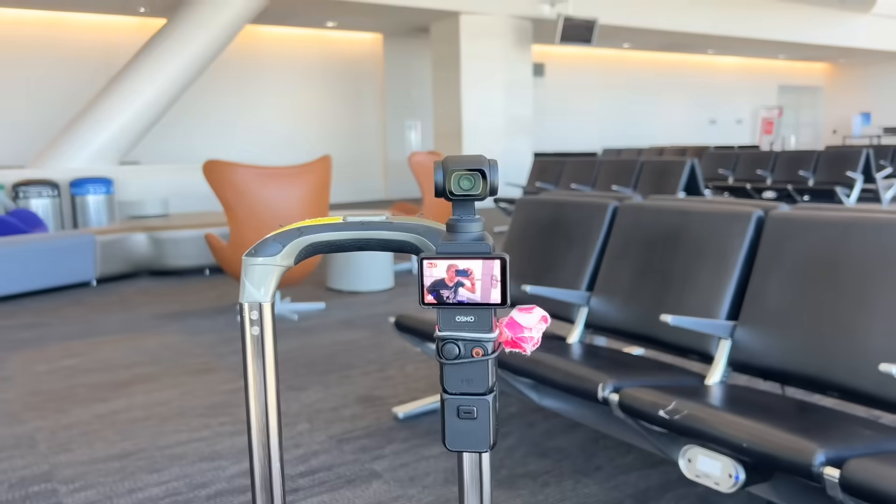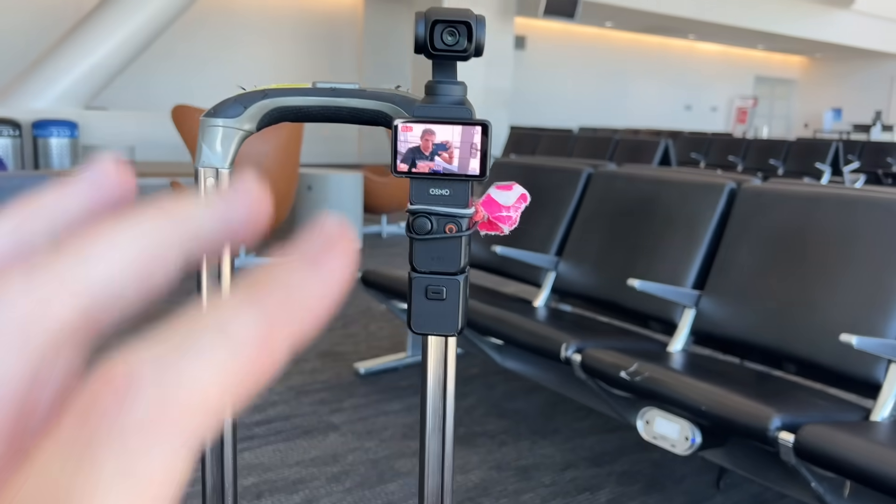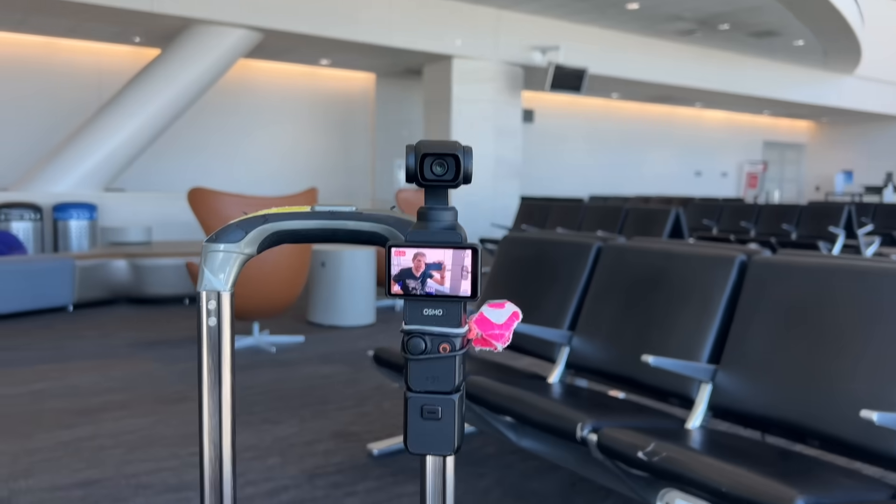Now, you're probably wondering why I'm filming at the airport. I'm most proud of how I got this camera set up — I've got a Garmin quarter-turn mount with one of my daughter's hairbands and an old luggage tag holding it onto my suitcase. In any case, let me show you how using the app itself is going to work hands-on.